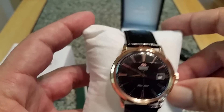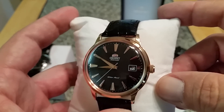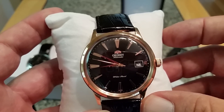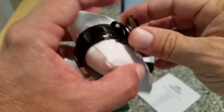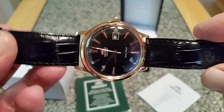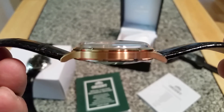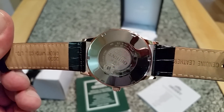This has the in-house Orient F684743 movement — a 21-jewel movement, non-hacking, non-hand-windable, running at 21,600 vibrations per hour, so it has a really nice smooth sweep of the second hand. I've had the Bambino for a while and never really talked about it, so I figured I'd give you guys a look. They do have a screw-down caseback — stainless steel caseback — with the Orient design logo on it.